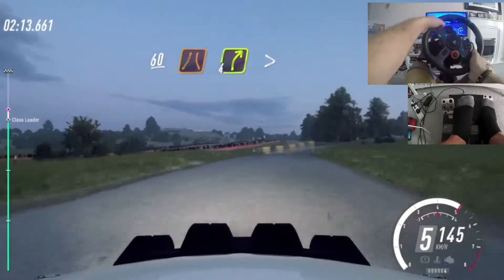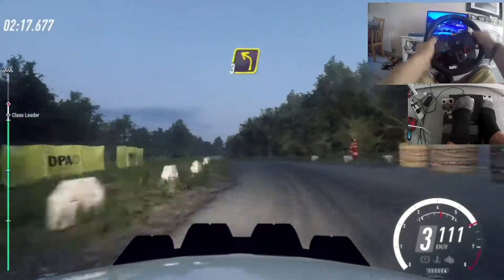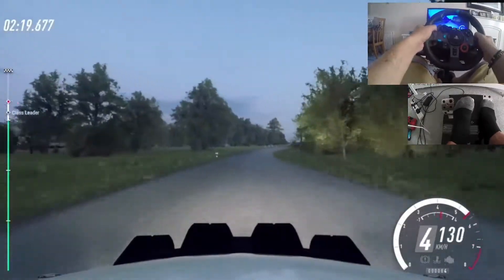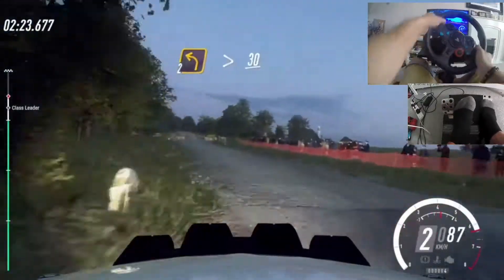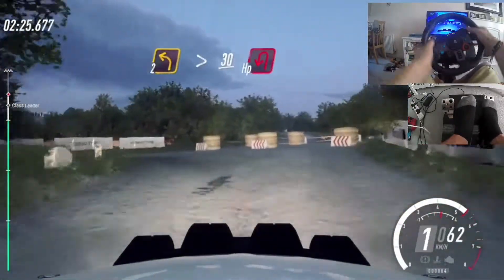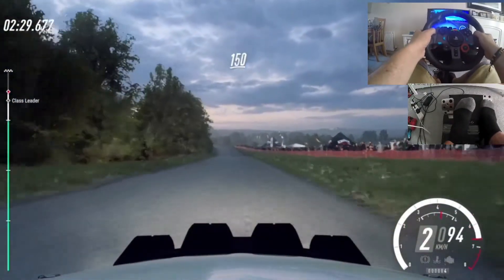60. Narrow four right tightens into turn three left. 80. Keep right into turn two left tightens. 30. Turn heavy left. 150. Keep middle of a crest.